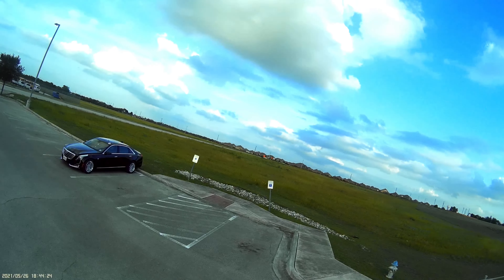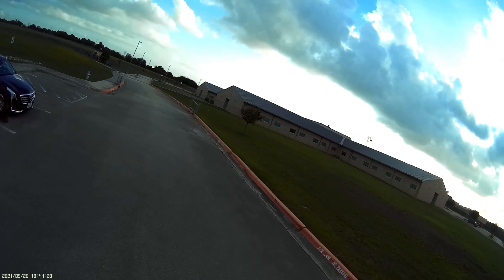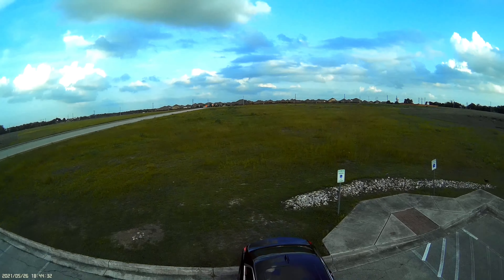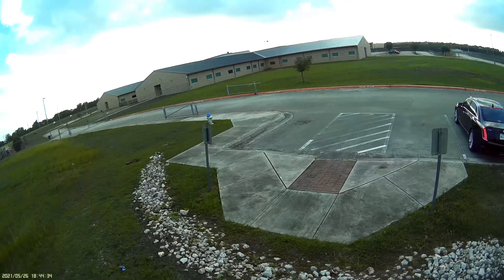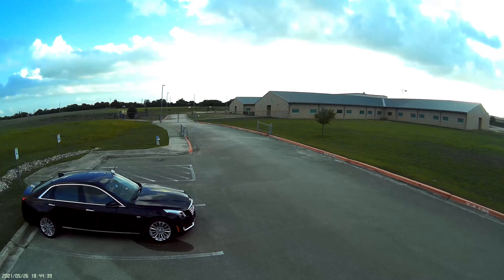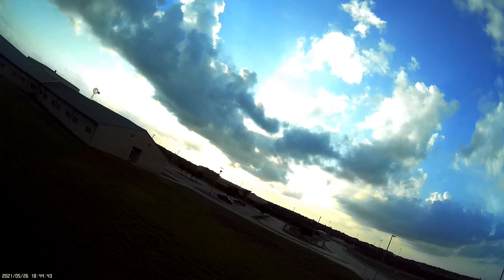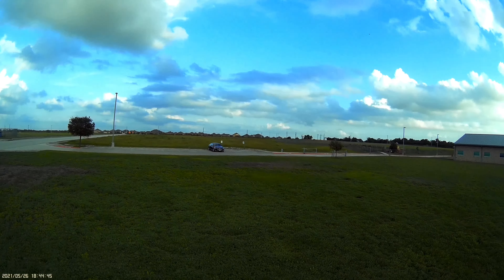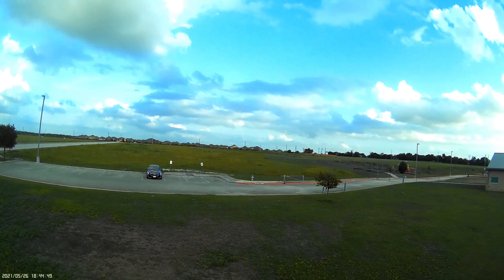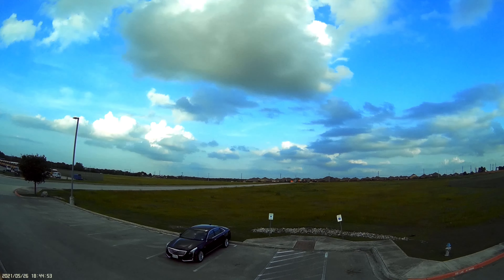We are about done with this battery. We've got a few extra seconds in her but not too many more. Alright, that's about it. This battery — oh there we go, now it's recovered back up to 14 and a half.